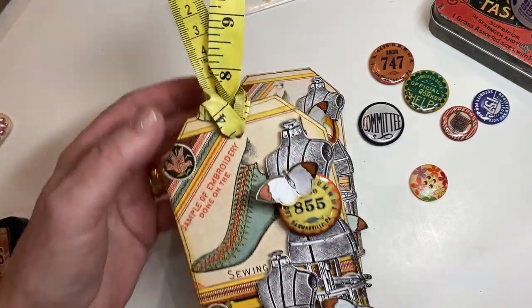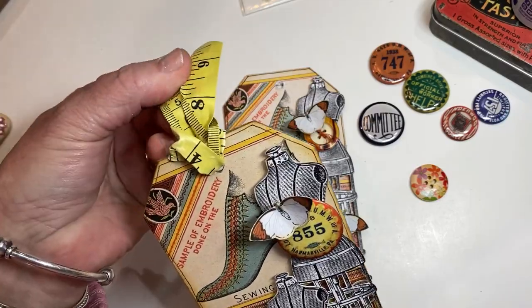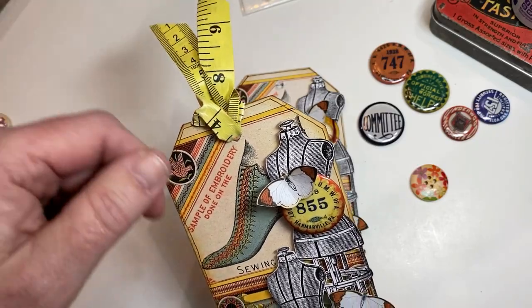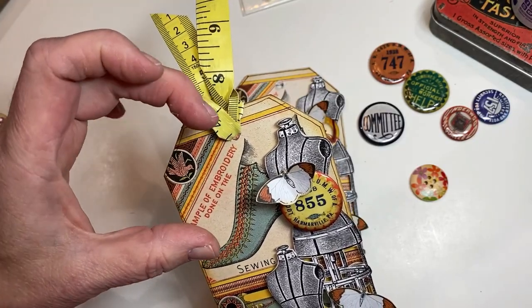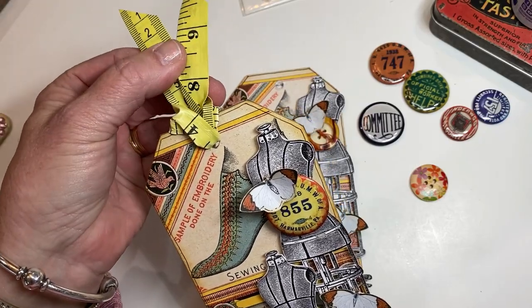On this one I had an old tape measure — I think I got it at a thrift store. It was broken and no longer pulled out of the little tin case. I didn't care — I didn't want the case, I really just wanted the tape measure ribbon.